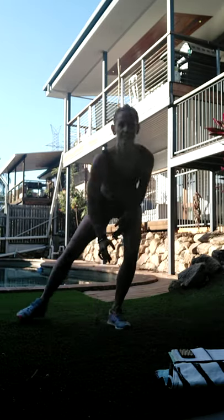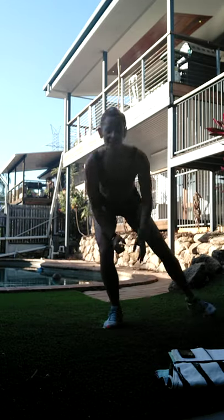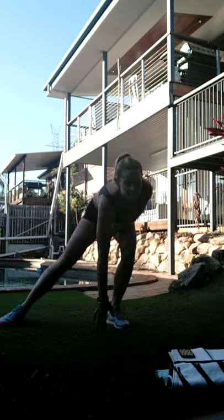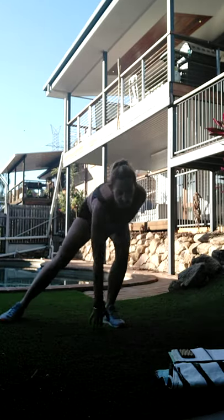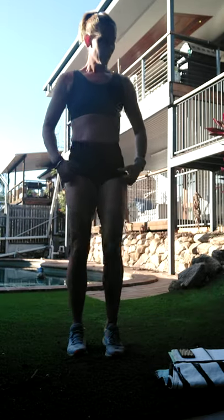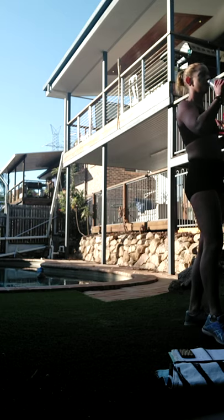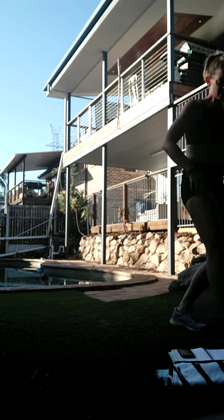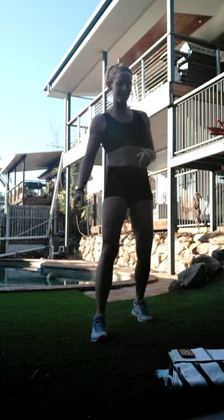Let's take it down. Three, two, one - whoo! Let's shake it out. Grab a drink if you need one. As you can see I'm starting to get a little huffy-puffy - it's going to be harder for me to talk from here on in.